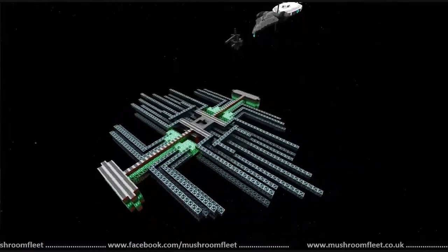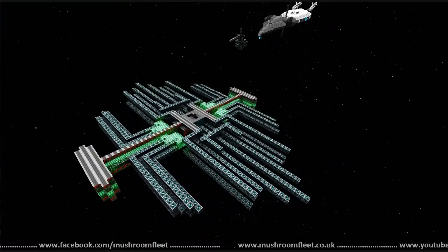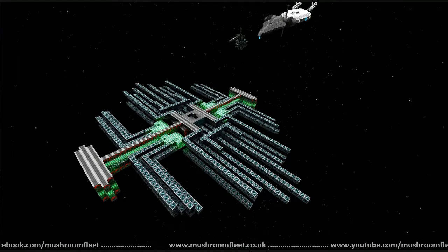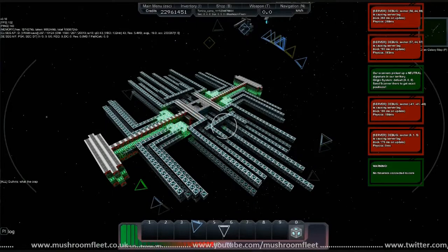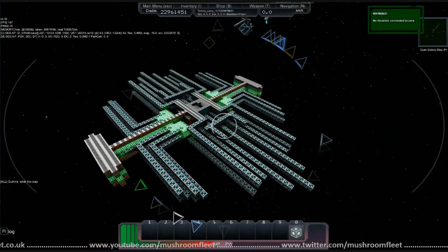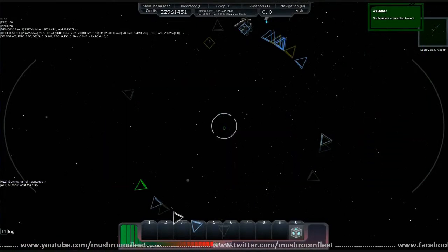Do you want to just show us Cloak? I can do that and I can also show you the jamming. Jamming is on. And then Cloak it. And it's gone. Wow.